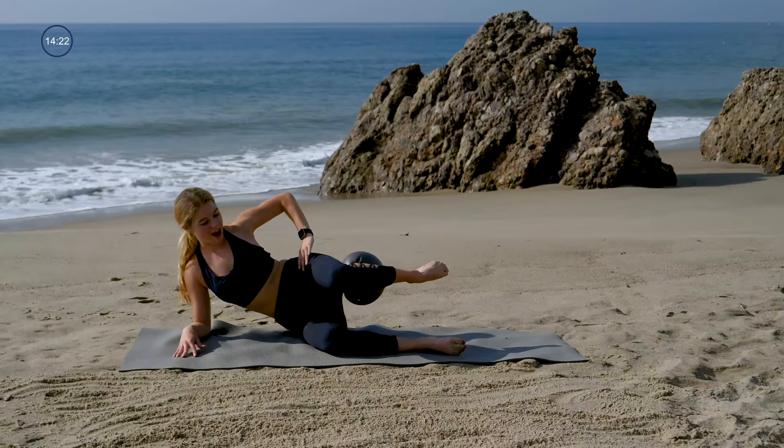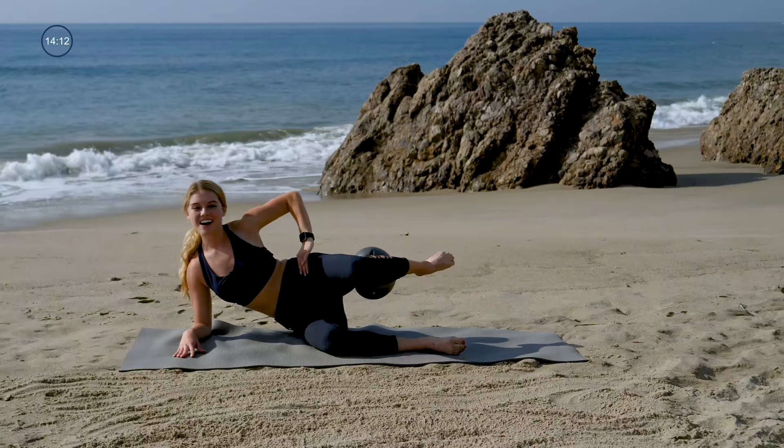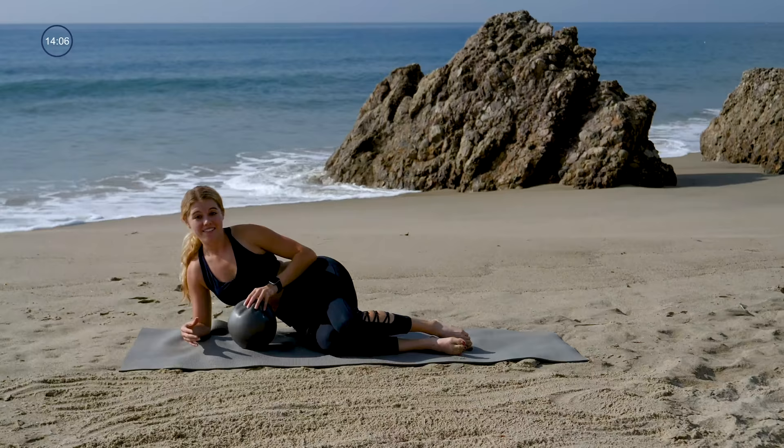Pulse to finish — bring that leg up, pulse it up, knee in line with hip, faces directly forward. Final ten, nine, eight, seven, push out of your supporting arm. Stay with me for four, three, two, and one. Bring it down.